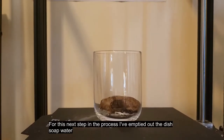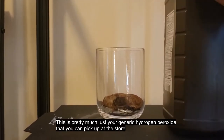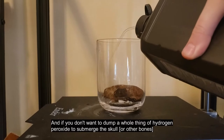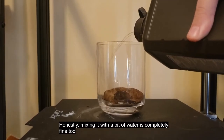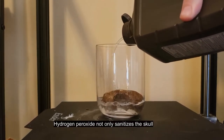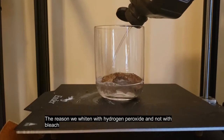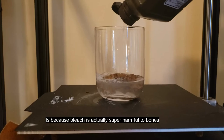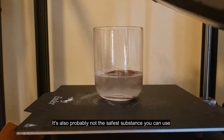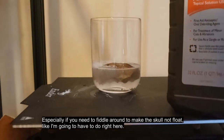For this next step, I've emptied out the dish soap water and I'm going to add in some hydrogen peroxide. This is just a generic hydrogen peroxide you can pick up at the store — you don't need a high concentration. If you don't want to dump a whole bottle to submerge the skull, mixing it with a bit of water is completely fine too — that's usually what I do. Hydrogen peroxide not only sanitizes the skull but also acts as a whitening agent. You just keep it in until it gets the color you want. The reason we whiten with hydrogen peroxide and not bleach is because bleach is actually super harmful to bones — it can cause them to become very brittle, and it's also not the safest substance to handle, especially if you need to fiddle around to keep the skull submerged.